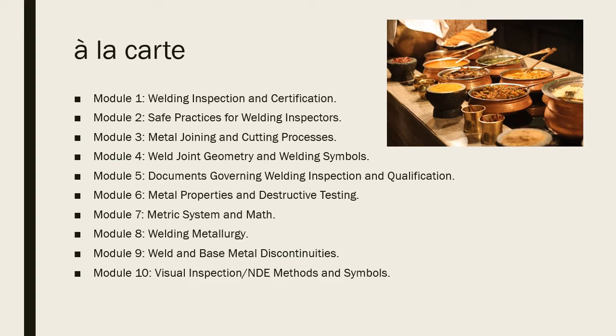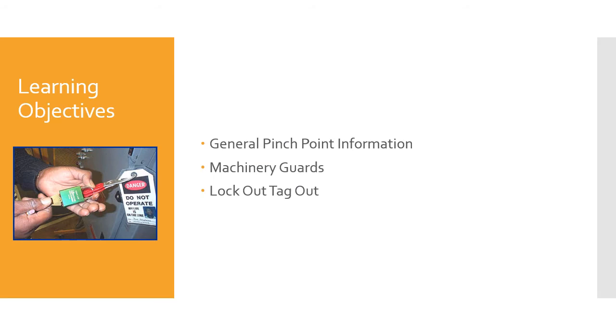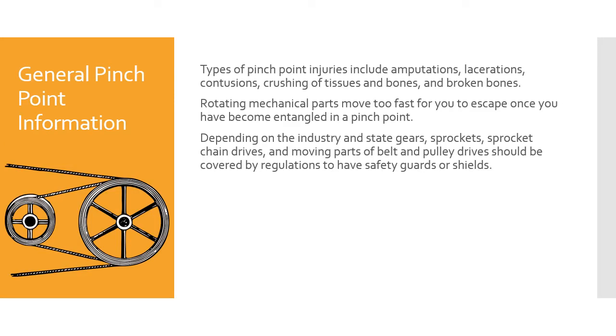CWI prep course, Machinery Guards, Module 2 Part 7. Learning objectives: in this module we're going to talk about general pinch point information, machinery guards, and lockout/tagout. Types of pinch point injuries include amputations, lacerations, contusions, crushing of tissue and bones, and broken bones. Rotating mechanical parts move too fast for you to escape once you have become entangled in a pinch point. Depending on the industry and the state, gears, sprockets, sprocket chain drives, and moving parts of belts and pulley drives should be covered by regulations and have safety guards or shields.